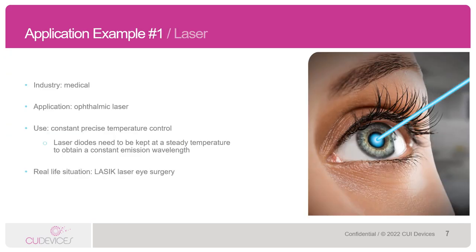Let's look at a specific Peltier application that we're probably all familiar with. The industry here would be the medical industry and the application is an ophthalmic laser — the real-life situation being laser eye surgery. The Peltier in this application is used to keep the laser diodes at a steady temperature to obtain a constant emission wavelength. This helps to allow the actual operation to be performed not only accurately, but very quickly.